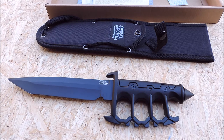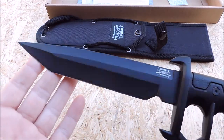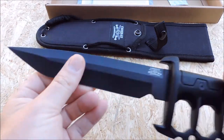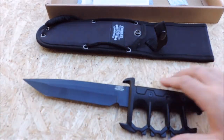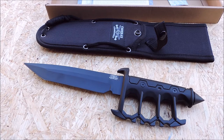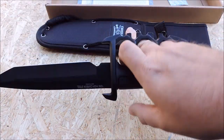I've always loved trench knives. Seven and a half inch blade. It's pretty sharp — feels like it could use a strop. Overall it's 12 and seven-eighths inches, so it's a big knife.